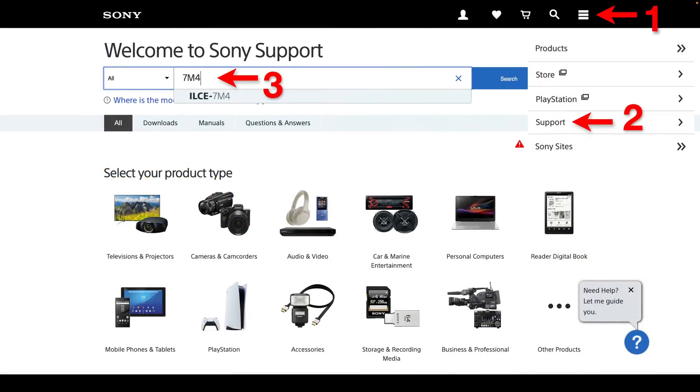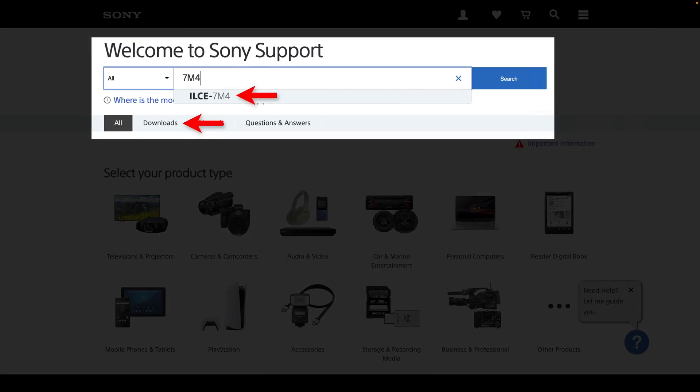In order to find this update, just go to the Sony website and click on Support from the drop-down menu — you should find that in the top right-hand corner. Then type in 7M4 and you should see the ILCE-7M4, which you need to click on. You'll then proceed to click on the download section in order to see the firmware update.